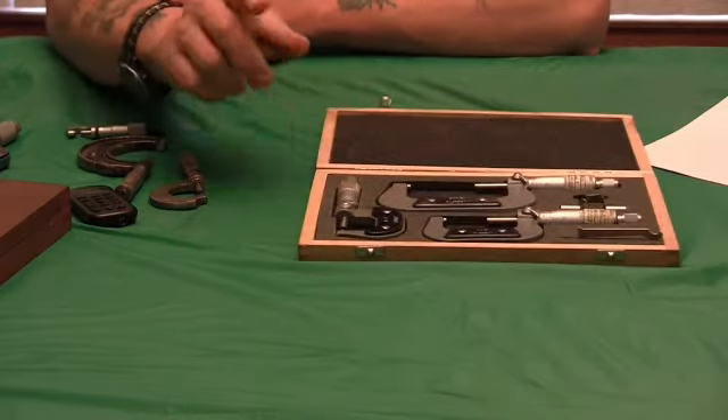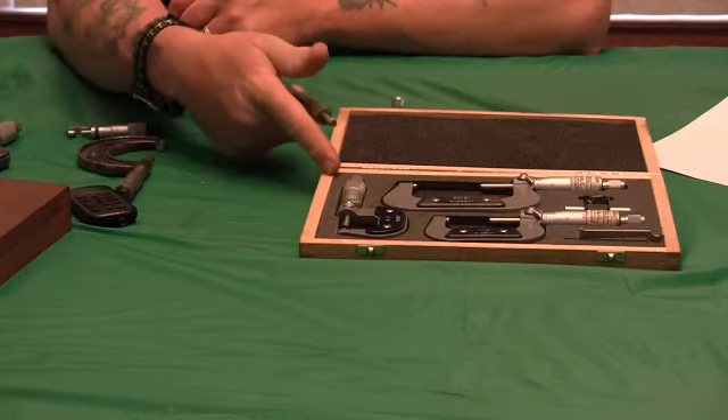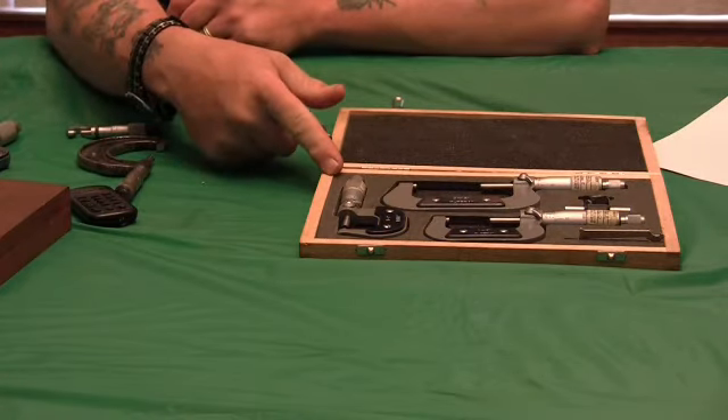So you're going to need a micrometer — a zero to one, or a little set. Zero to three and you're covered.